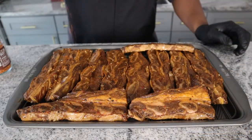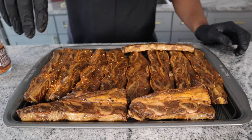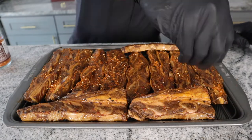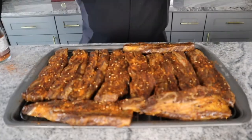It's the following day and I went ahead and got these on a rack and I'm hitting them with more of the Korean barbecue Spiceology rub. We're going to flip them and hit the other side as well.